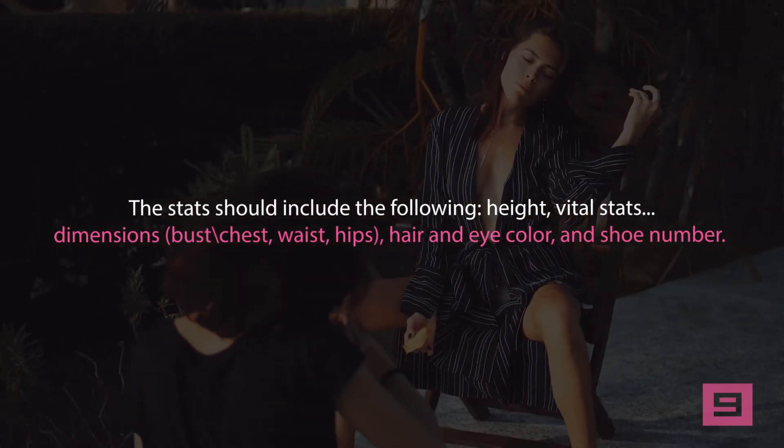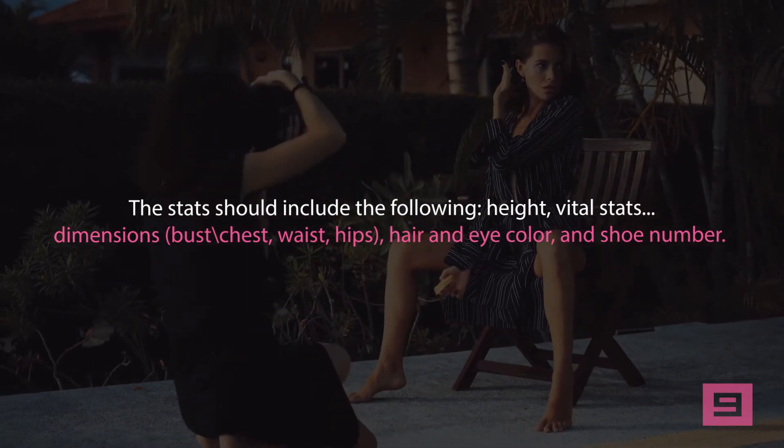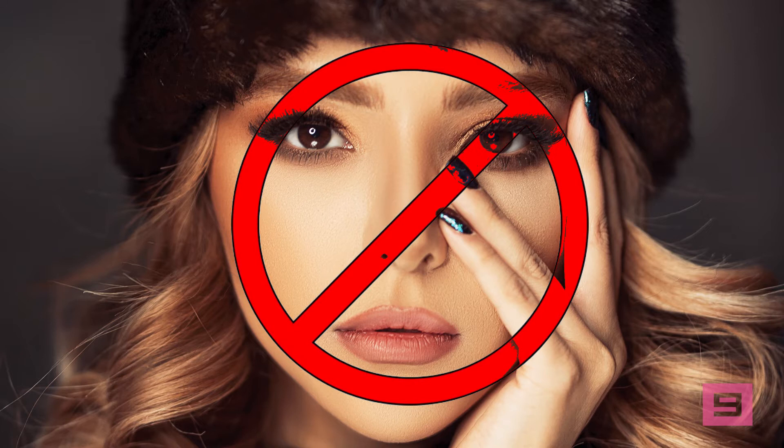bust, chest, waist, hips, hair and eye color, and shoe size. The headshot is the photograph that shows a close-up of the model's face. The face should never be covered, because it presents an assumption that some flaw is being hidden. You should also never wear hats of any kind, as it makes it hard to identify hair type and color.